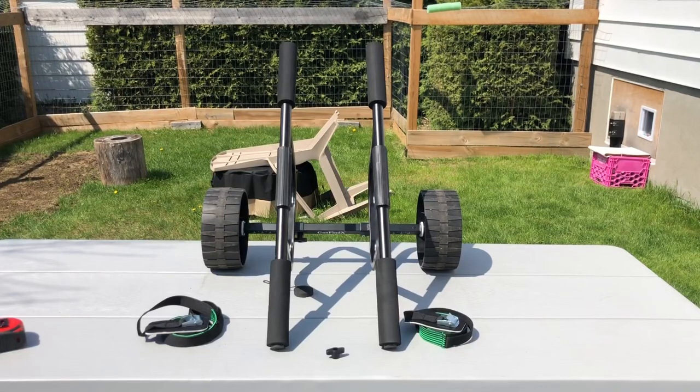Hey guys, Pen1979 here. Going to bring to you guys today a first look on the newest kayak cart from Ganfine X. So if you don't know about Ganfine X, they make kayak carts and other outdoor equipment for the summer — a nice selection of different models suited for your kayak.